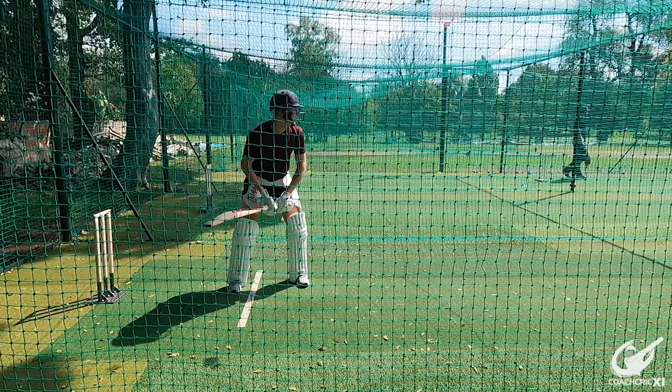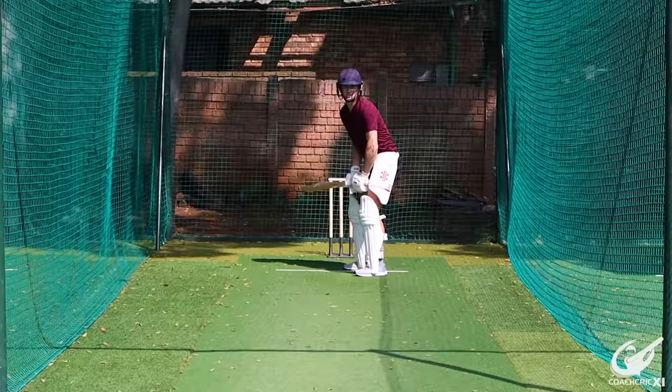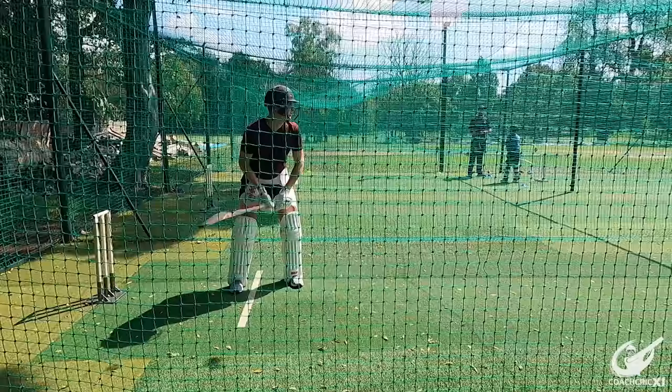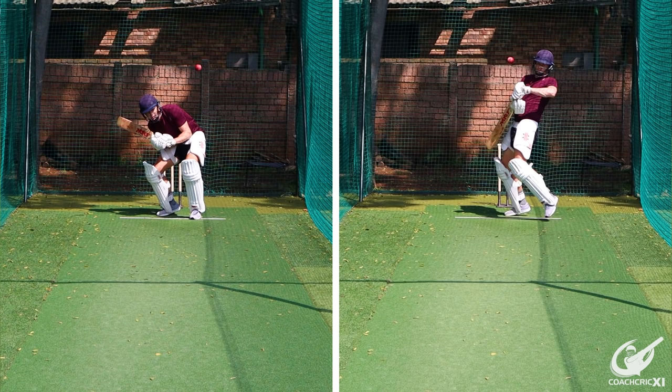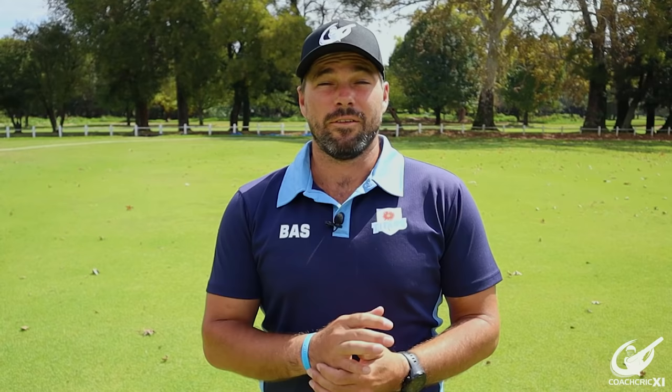The final defensive option we'll be looking at is ducking and weaving. Ultimately it is your choice which decision you take, but the basics remain: make sure that you watch the ball for as long as possible, present as small a target as possible, and make sure that your hands are away from where the ball is going. We look to duck or weave when we have a short ball directed at our body or head that we do not feel comfortable attacking.